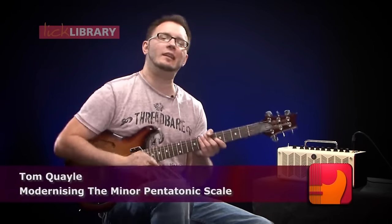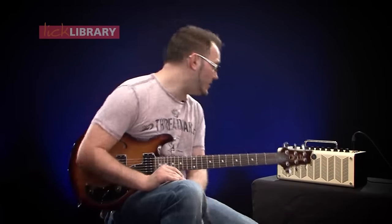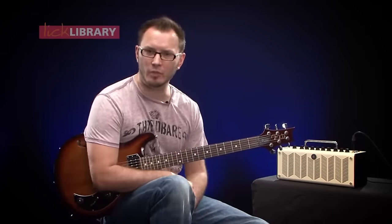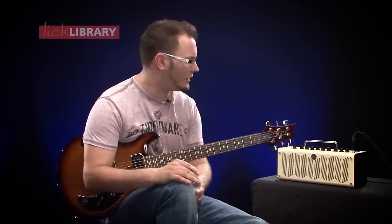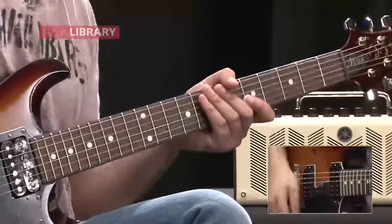Hello guys, welcome to this lesson. My name is Tom Quayle. For this particular lesson today I'm using the Yamaha THR-10 amplifier and I'm using the Brit High Amp model, which is basically a high gain kind of modern sound. I've got a little bit of delay running as well, and then I've got this PRS-S2 mirror guitar and I'm using the bridge pickup, and my tone sounds like this.